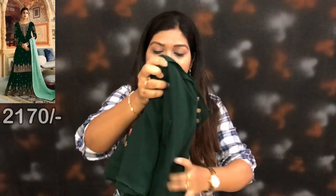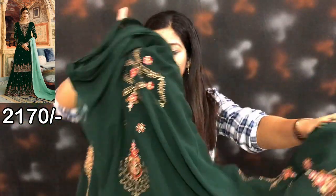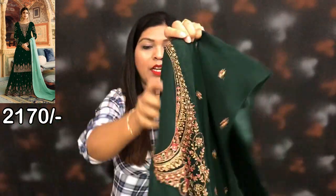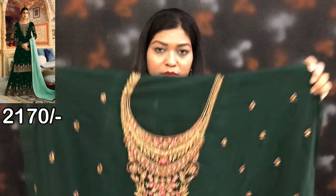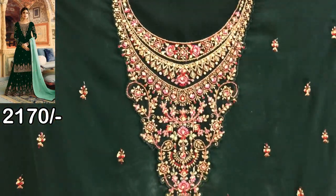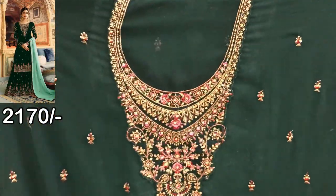First of all, this will be a semi-stitch piece, and you can stitch this to size 42. This is the front side — the fabric is gorgeous.